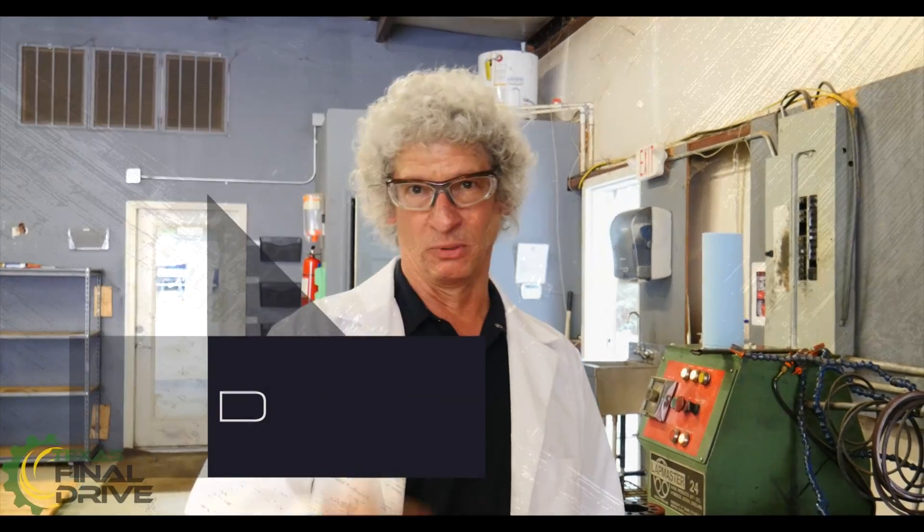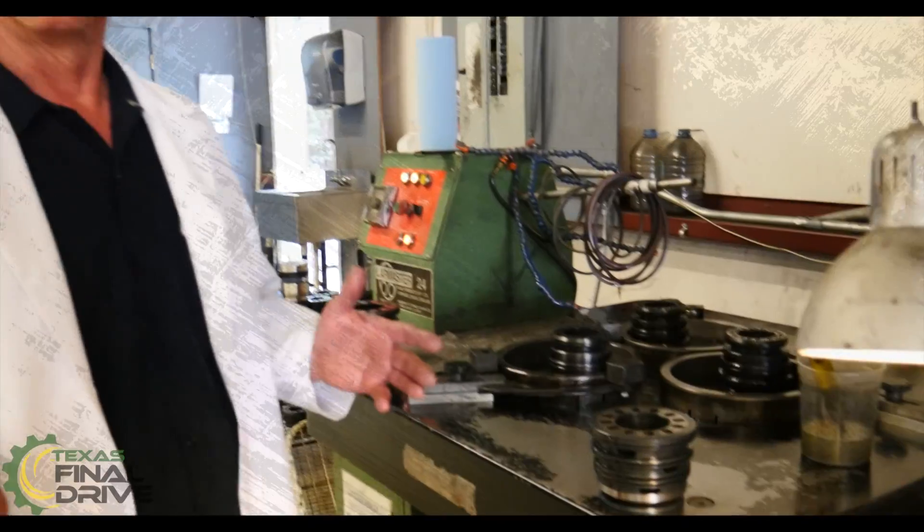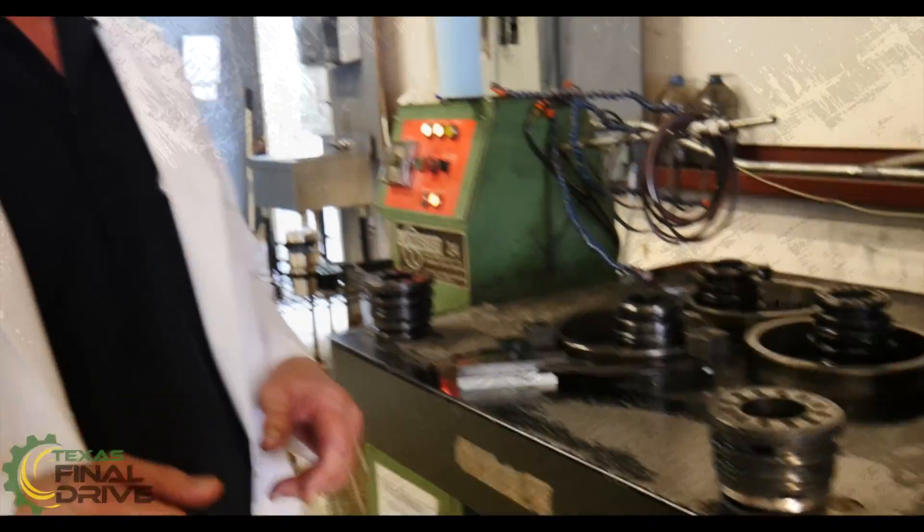Dr. Drive coming right back at you with another of our series of shop talk videos. What I want to show you today is our lap table and the way that we handle some of our parts that we're lapping. I'm going to give you a little demonstration with some parts that we're doing right now and just let you see how we do it. It's not so much to train you on how to do a lap table, just show you what our stuff is.